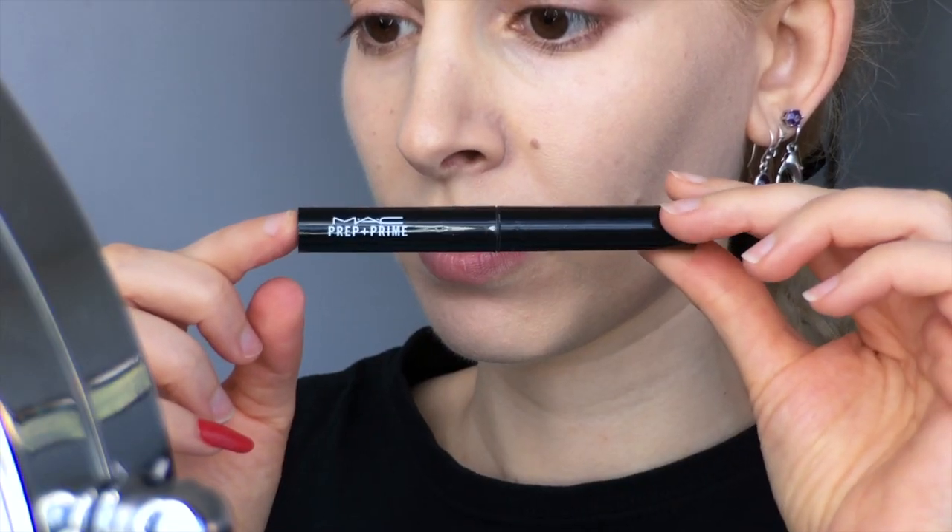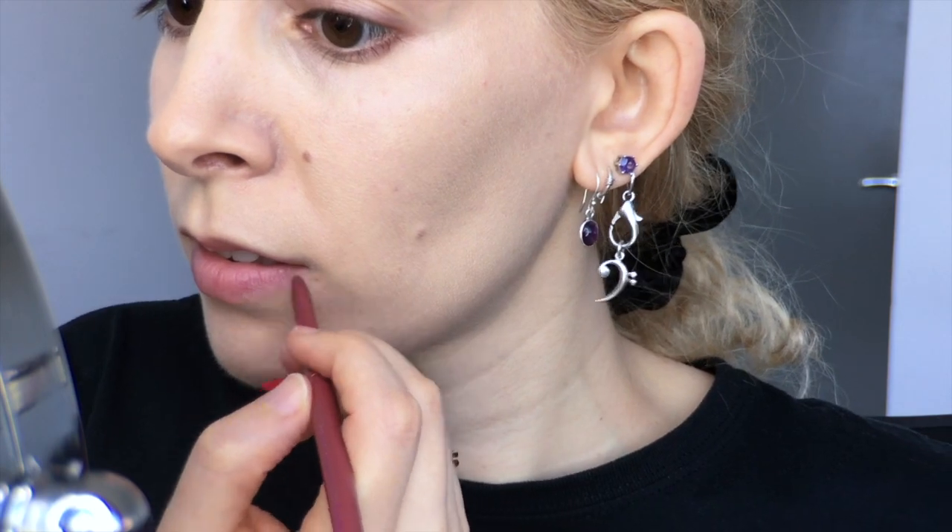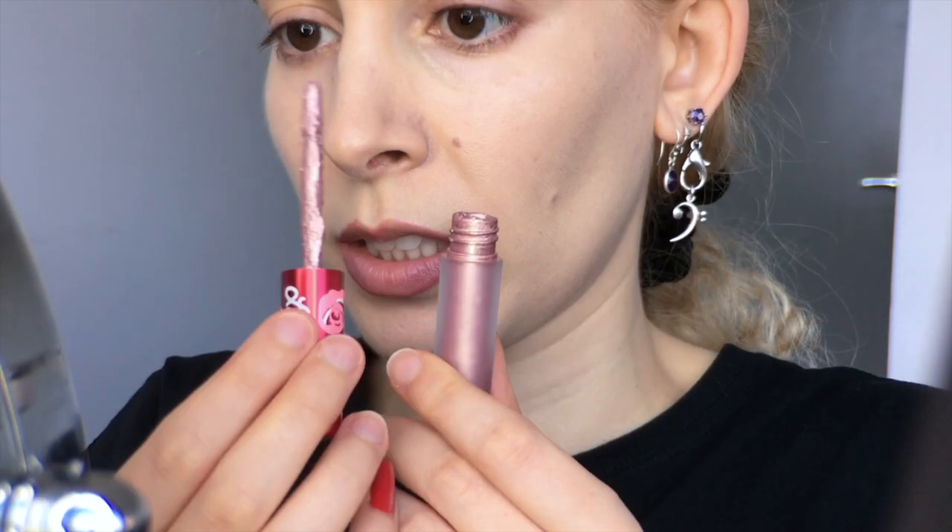I'm sliding on a prophylactic layer of MAC Prep and Prime Lip Base to get into the mood. Second base is the Australis Lip Liner in Romance and I'm running that around the edge of my lips to map out my regular angular shape. This is just for a guide, because I don't have a lip liner that matches this lipstick.